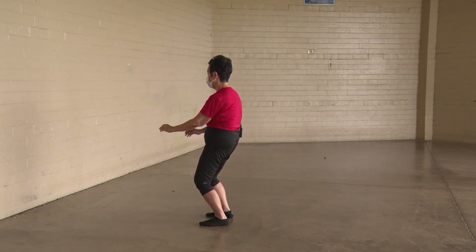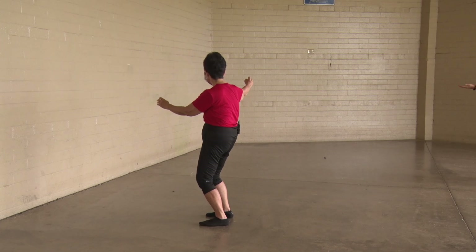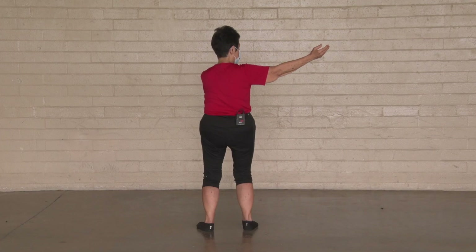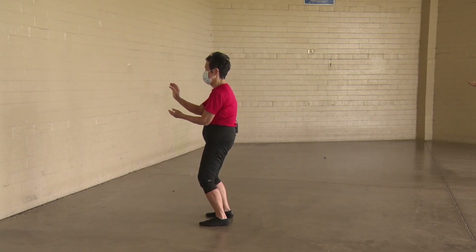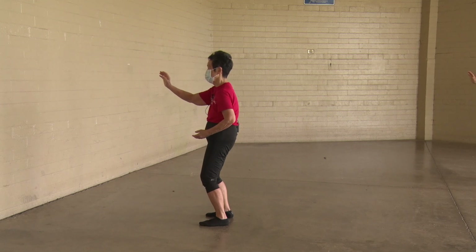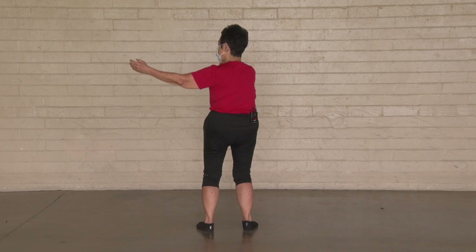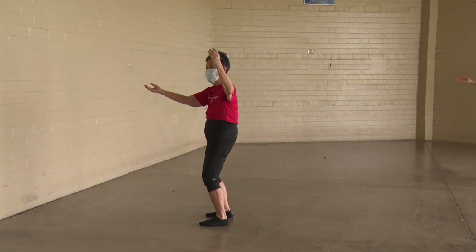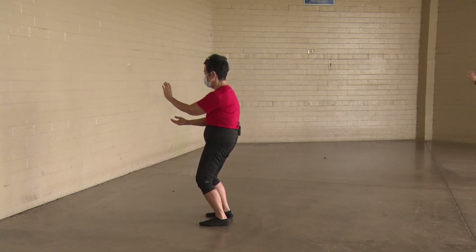Left hand in the center, right hand rises up higher, open to the ceiling. Repulse the monkey — bring it to the ear, turn the head and neck as you repulse the monkey, push forward, pull back. Leave the right hand in the center, left hand up higher. As you glance, open to the ceiling, bring it to the ear, turn the head and neck, meet in the center, push forward, pull back.